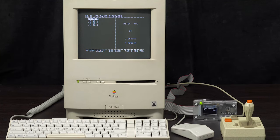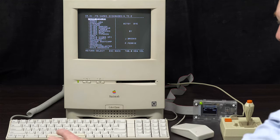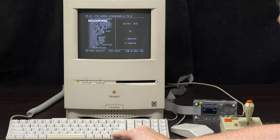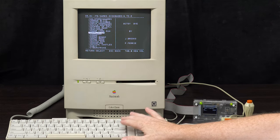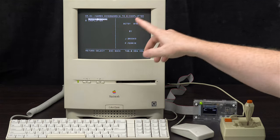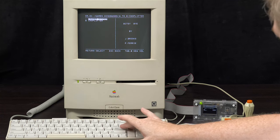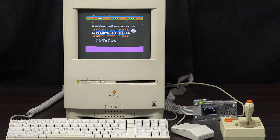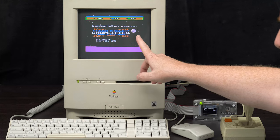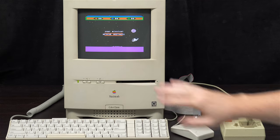I'm going to show you Choplifter — that's in the A-to-E section. Type C on the keyboard to jump to the C section, and Choplifter is right here. Press Return, and it shows loader.system. It seems to work whether you choose loader.system or Choplifter, but we'll choose loader.system. And there it is — remember, we're running the 2E's CPU at the stock 1.0MHz.